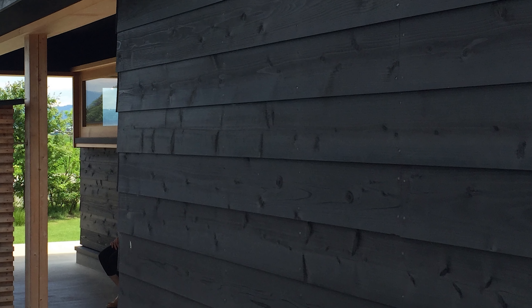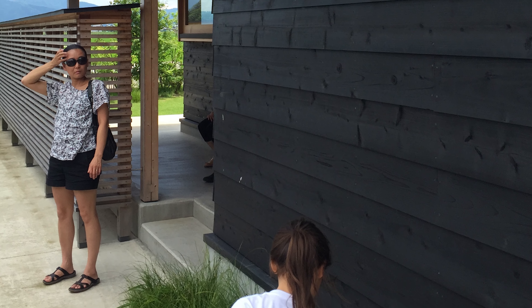Traditionally there are a few different ways to make it. I'm going to talk about a few different styles and how you can DIY yakisugi at home. There are a few practical benefits to using this type of siding. The first one is that it's fireproof — because you char it already, it removes all of the moisture from the wood, creating a natural fireproofing element.